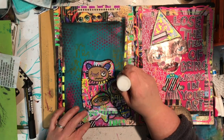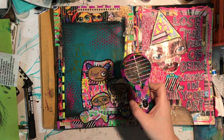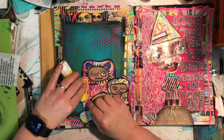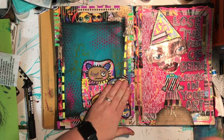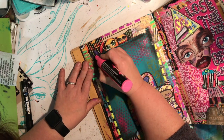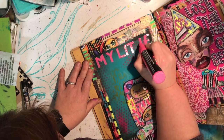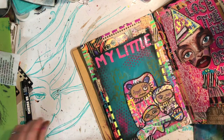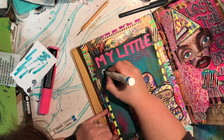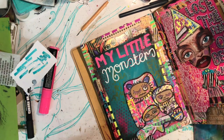I don't tend to use liquid glues very much in my journals - I never have patience to let them dry. This glue works fairly well and does actually dry fairly quickly. I'm using a glue stick as well so it glued down pretty quickly. My tape gun ran out of tape so that's why I ended up using liquid glue, but it worked quite well in this instance. I'm using some mixed media adhesive from iCraft to glue this down.